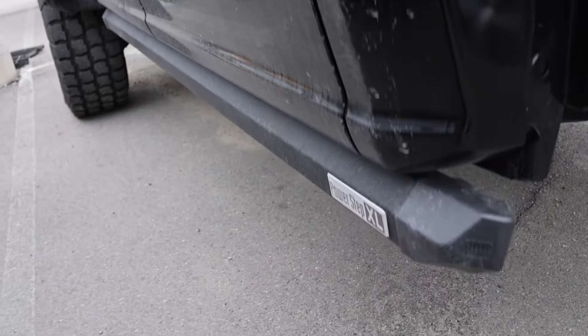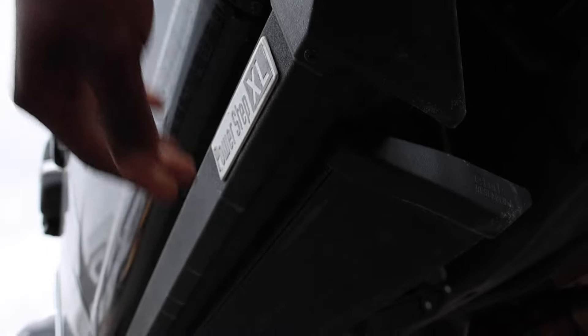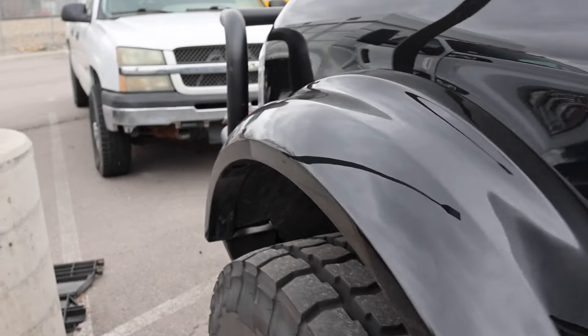Overall, really nice setup. Here's another look at these running boards. Looks like you have rock rails right here to kind of protect these because these are pretty overbuilt too. Let's go ahead and check out online if I can find who builds these and then I'll pretty much end the video.